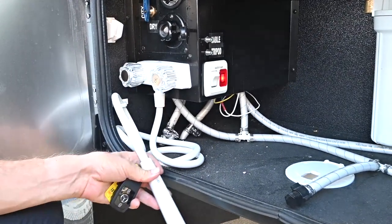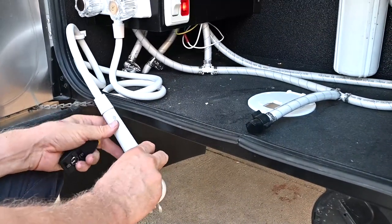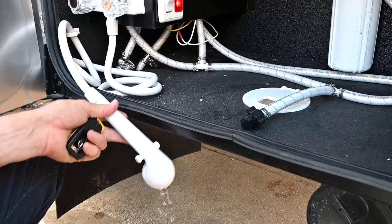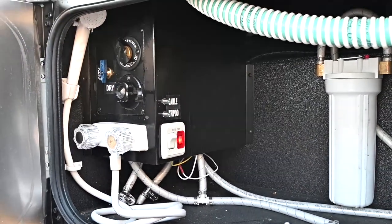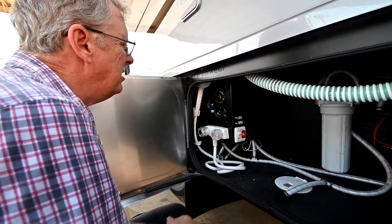The water heater on this is a tankless water heater — it's actually an on-demand water heater. It requires that you have no air in the hot line and also that we have power turned on. We'll talk about that on the other side when we go.